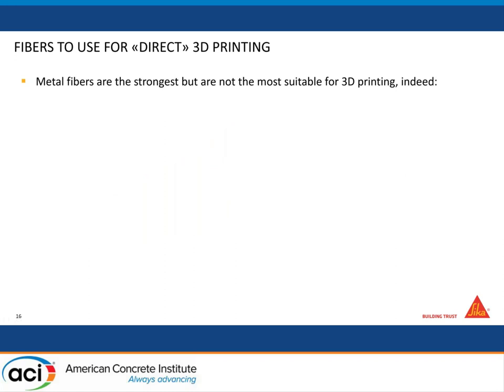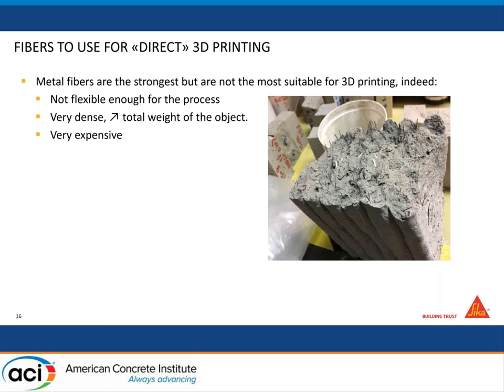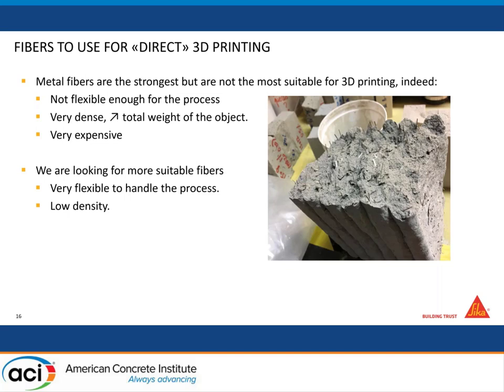Metal fibers are the strongest but not the most suitable for 3D printing. Here's a picture — we did it already, we put metallic fibers in — but the concentration is not that high. This is because they are not flexible enough for the process: there's a lot of pumping and mixing involved, making it very hard to use long metallic fibers. They can damage equipment, they're very dense so the total weight is very heavy, and they're also very expensive. So we decided to look for more suitable fibers: very flexible, low density, with limited impact on rheology.